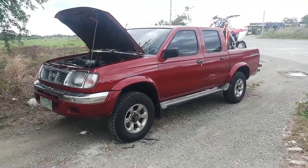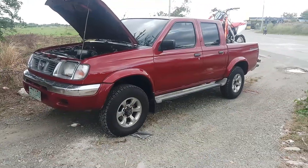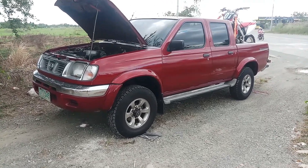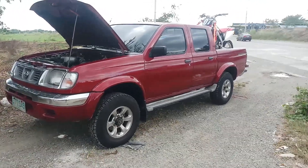Good morning, my YouTubers. We're reviewing the rig of our Nissan Frontier 4x4 with a QD32 engine, 4x4.